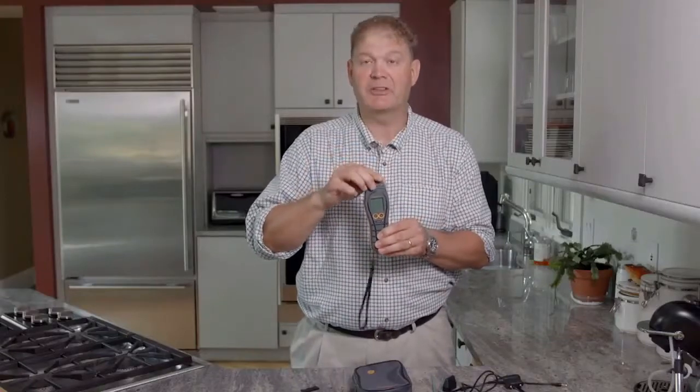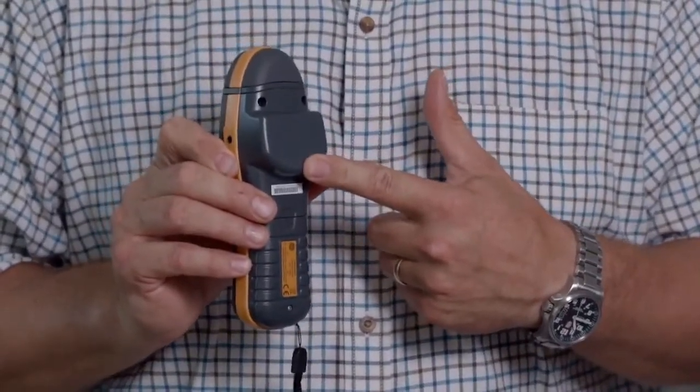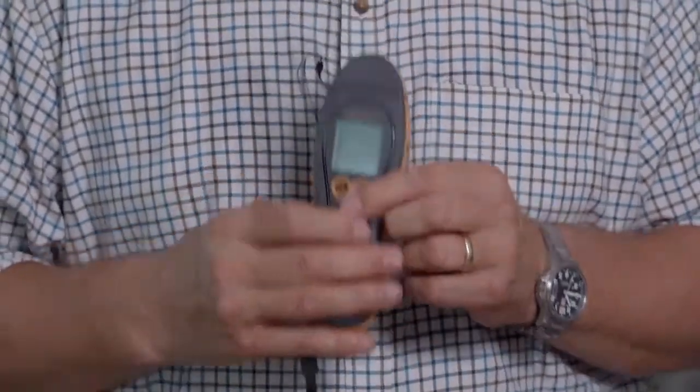This is a dual function moisture meter with both pin type measurement and non-invasive RF measurements. The pins on the top are protected by a cap with a leash, and there's also a wrist leash and a silicon front cover. On the back of the instrument you'll see the large flat area for positive engagement for the RF non-invasive mode, and on the side you'll see the port for the accessories.